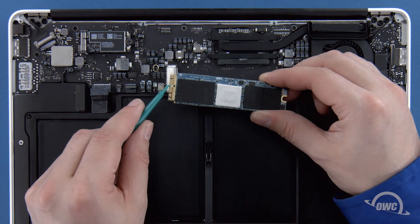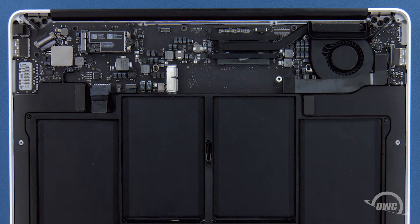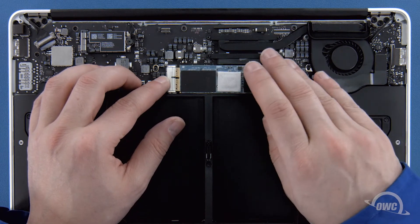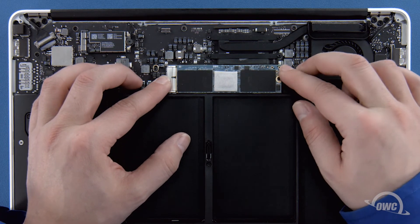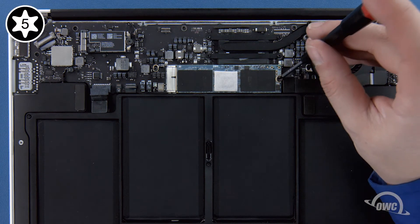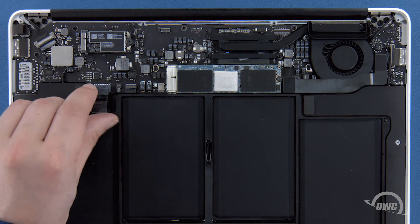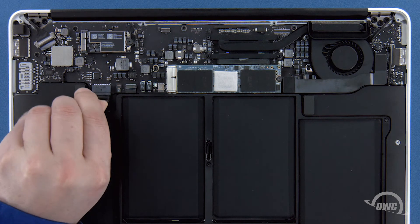The notch on the Aura corresponds with the pin in the socket. Simply line the two up and slide the Aura into the socket until it's fully seated. Then, make sure the Aura is laid flat and secure it in place with the Torx T5 screw. Finally, reconnect the battery by lining up the connector and simply sliding it back into its socket.